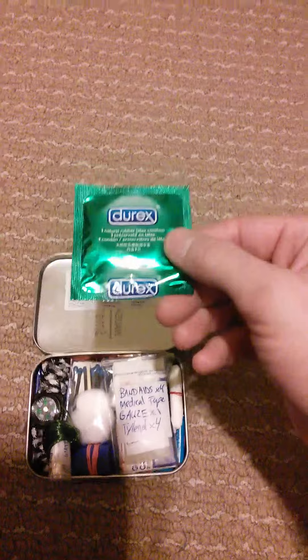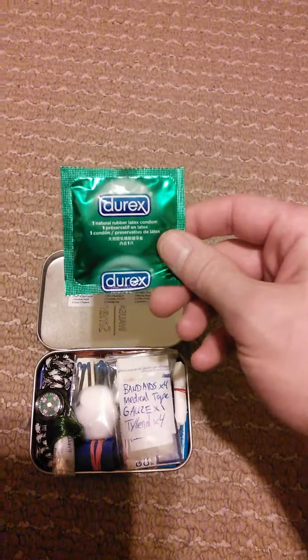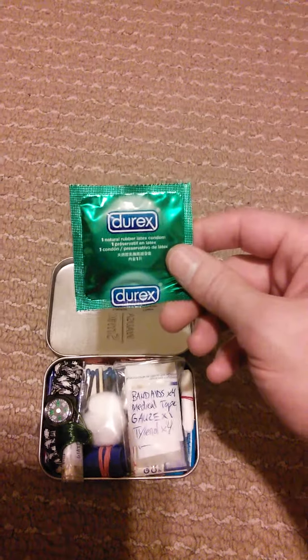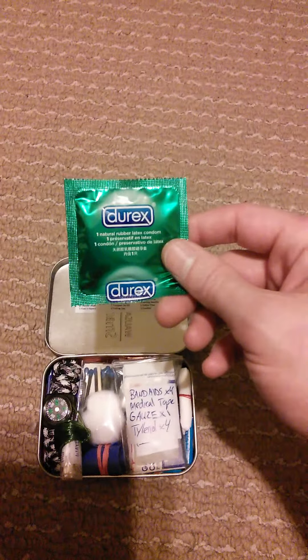Next I've included a latex non-lubricated condom. This can be used for retaining water — it holds quite a bit — and it goes hand in hand with my water purification tablets.